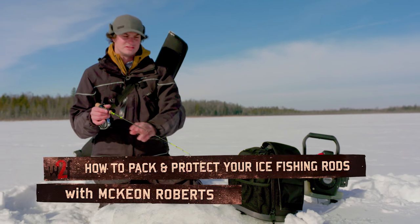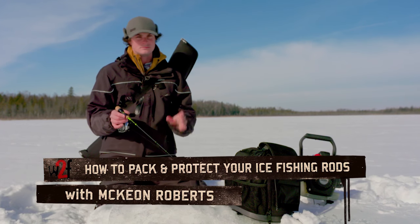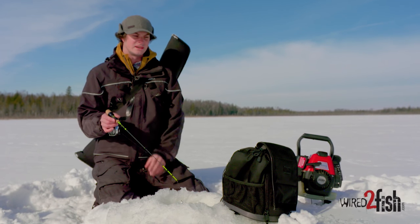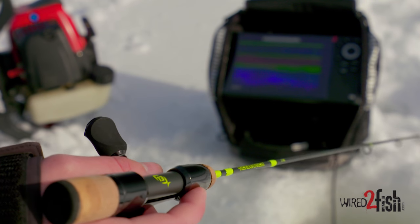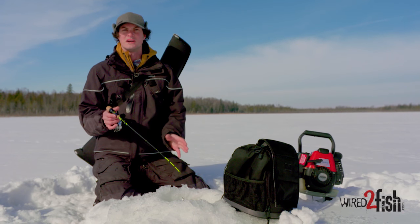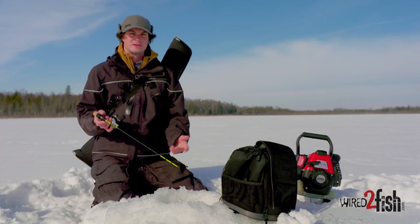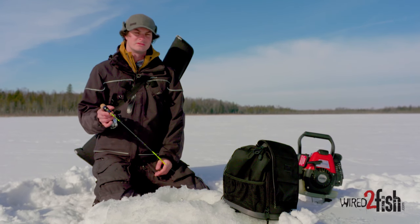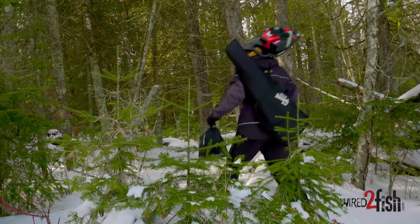With advances in technology, companies have been able to produce some really quality products. With quality comes a price tag. Everything from electronics, your augers, terminal tackle, and rods and reels all need to be ready to go when the time comes. The nature of hard water fishing can be pretty brutal on a lot of your equipment, so it's really important that you keep that stuff safe and protected from the elements.